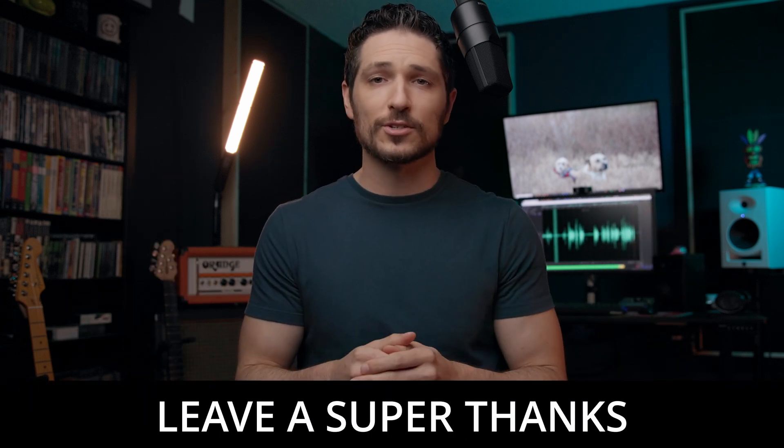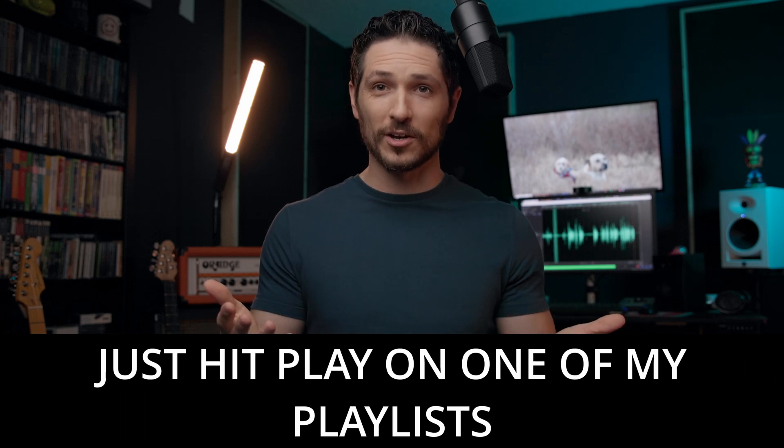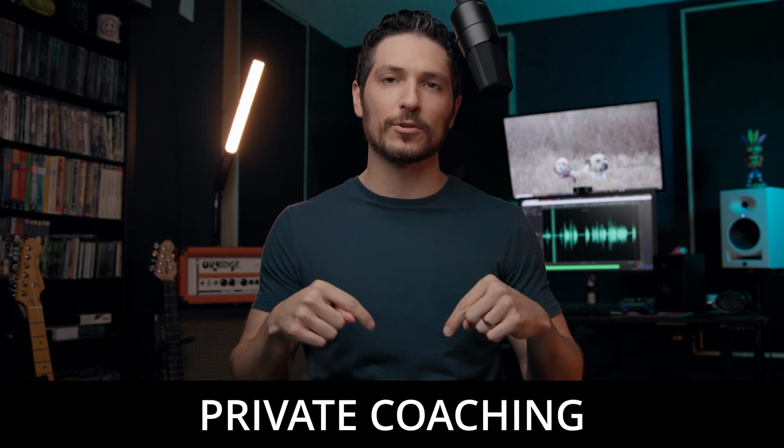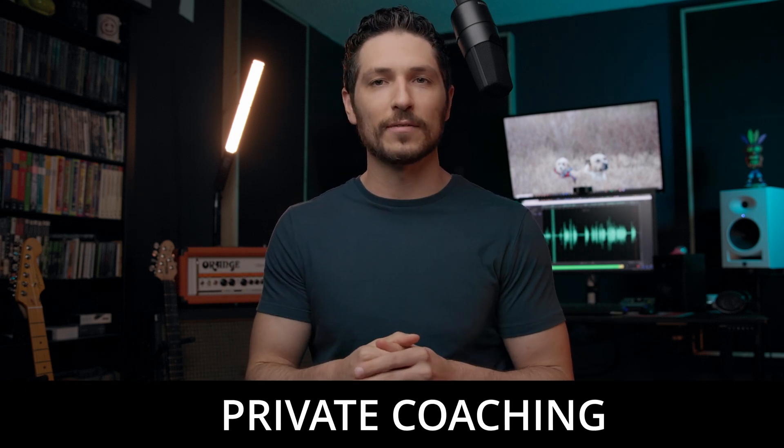Or if you want to, you can leave me a super thanks, or even just hit play on one of my playlists. I know it sounds silly, but if you just hit play on one of my playlists and let it play in the background, even if you're not paying attention, it tells YouTube, "Hey, people are watching these videos, I'm going to push it out to more people." So even if you just want to do that, I would love it and appreciate it so much. And lastly, if you're looking for more personalized help, I do offer private coaching that you can find in the description of this video.